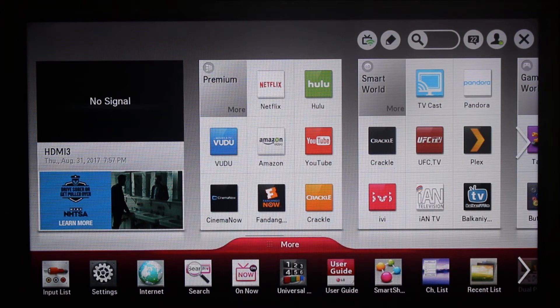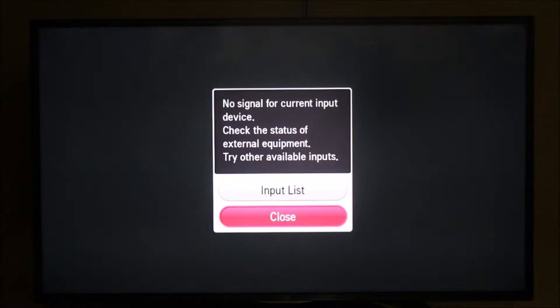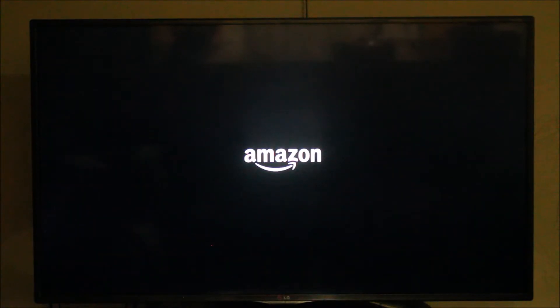I'm going to move into the input list of the TV and select HDMI port 3. I'm going to power up the Amazon Firestick now. As you can see, the Amazon Firestick has been powered up and it's booting for the first time setup.